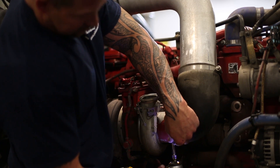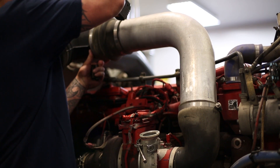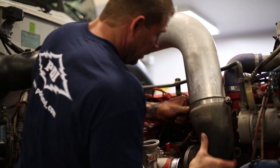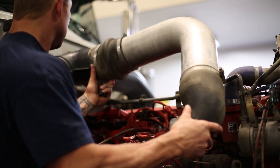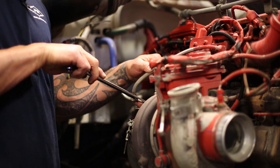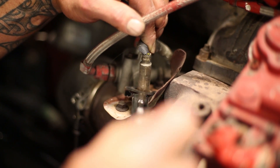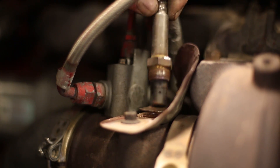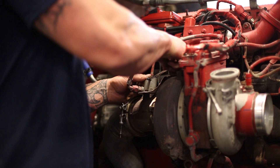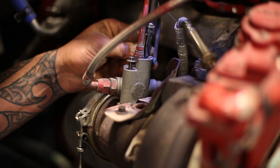Now we'll get rid of the intake tube and get it out of the way — we have a brand new setup so this one we're not putting back on. Next, we're going to remove the sensor; it does go back in the new pipe so make sure we don't have any thread problems. Then we'll take the bolts out of the doser valve but we don't undo any of the connections — we just unbolt it and leave it out.